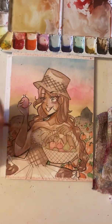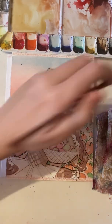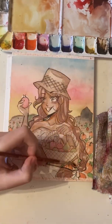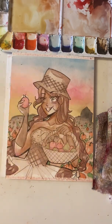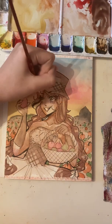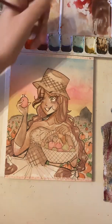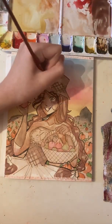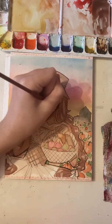In the original, at the bottom of her dress there's a pattern of apples, pears, and pumpkins, but I wasn't sure you'd be able to see it, so I left it out. Then I realized there was no orange in the picture, so that's why I decided to add pumpkins — it was unbalanced, there wasn't enough green and orange.